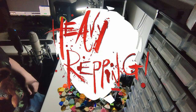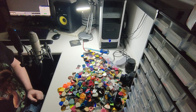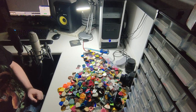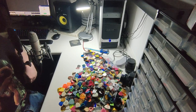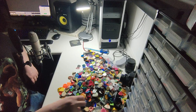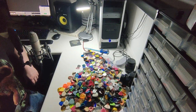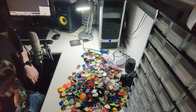Good afternoon ladies and gentlemen, welcome back to Heavy Ripping. My name is John Tron Davidson and I am here doing a bit of sorting because as you can see from my big pile I have rather a lot of picks here and because of my working schedule I haven't been able to sort them out but today I'm going to take a bit of time to do that.